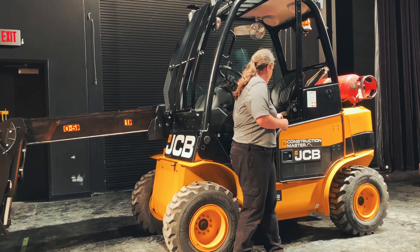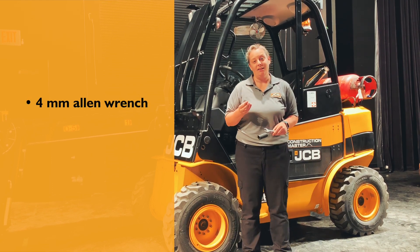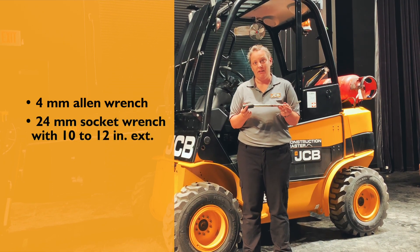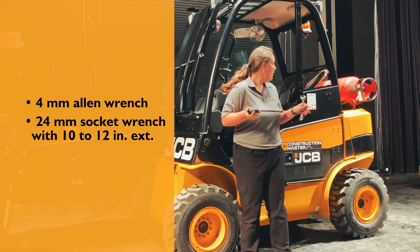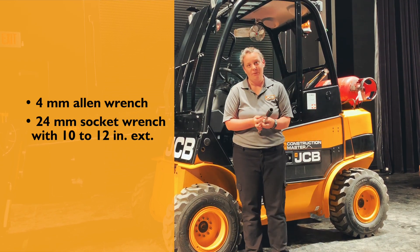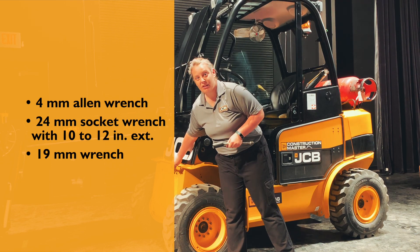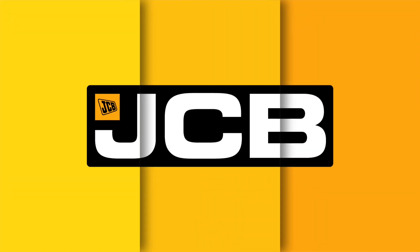So it's just a few tools. We have our four millimeter Allen wrench for the front panel. We have a 24 millimeter socket with a 10 to 12 inch extension for our cab bolts. And finally, we have a 19 millimeter wrench to do our tilt forward.